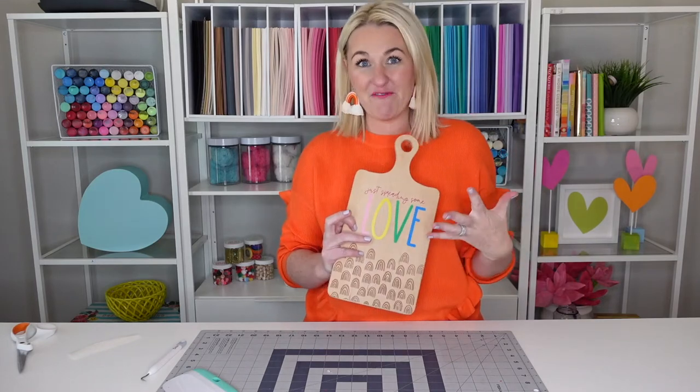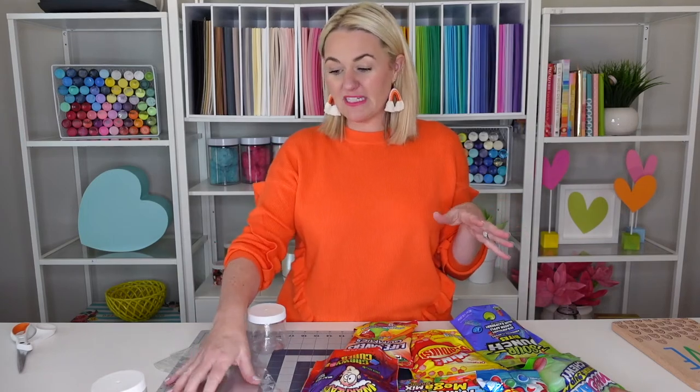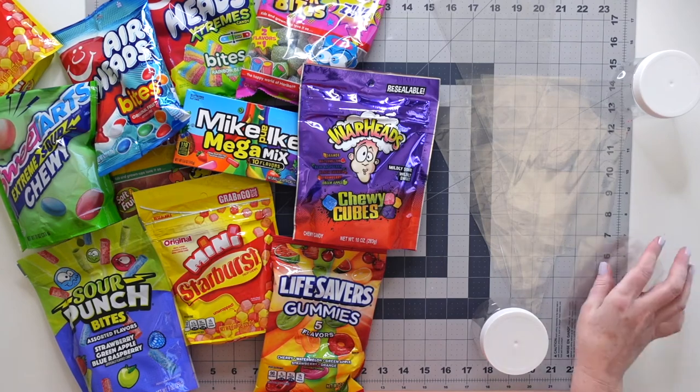Now we're going to assemble the gift basket. I have a ridiculous amount of rainbow candy. What I'm going to do is open them all up, color code them, and put them in different cellophane bags and jars. I have these little plastic containers — all of these are found at my local craft stores. Most of these candies came from the grocery store, and CVS had a really great supply. You can also go to a novelty candy shop, that works really well too.